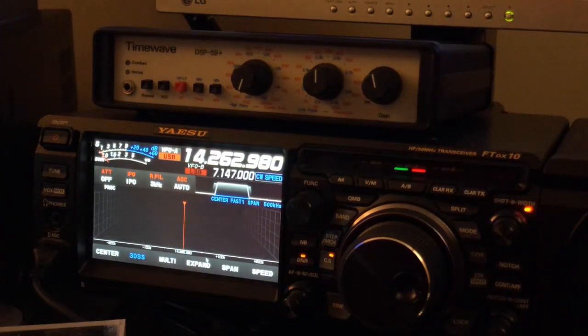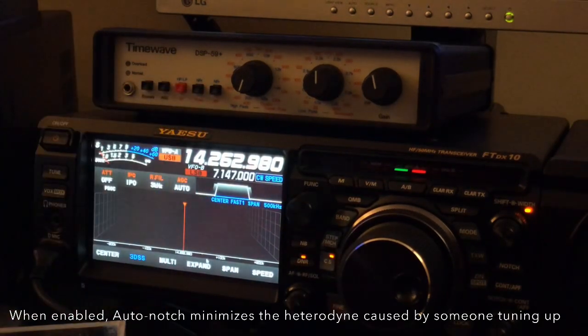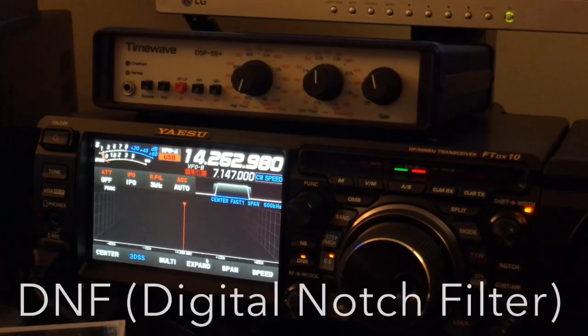It can be quite good, and especially good — for example, I pointed out that the auto notch here on this DSP unit at audio frequencies is superior to any of the IF notch filters I've encountered, as far as the IF auto notch filters commonly called DNF in a Yaesu radio.